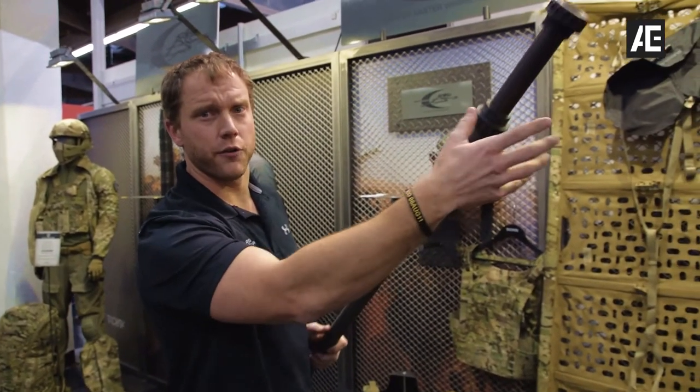So again, this is Sean from MatBlock — go check out Airsoft Military News.